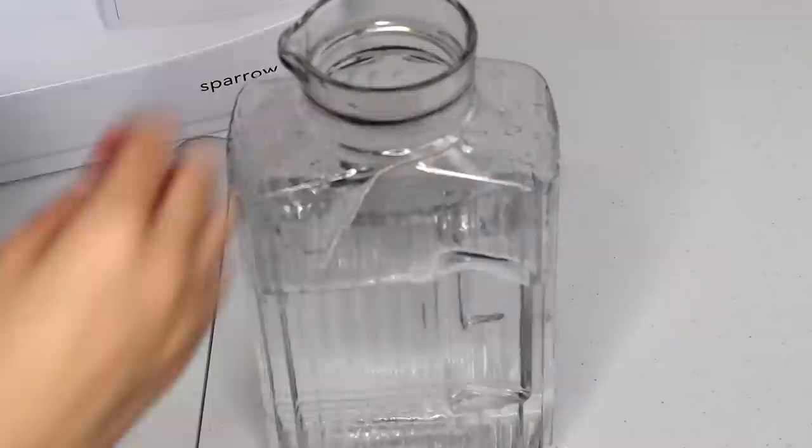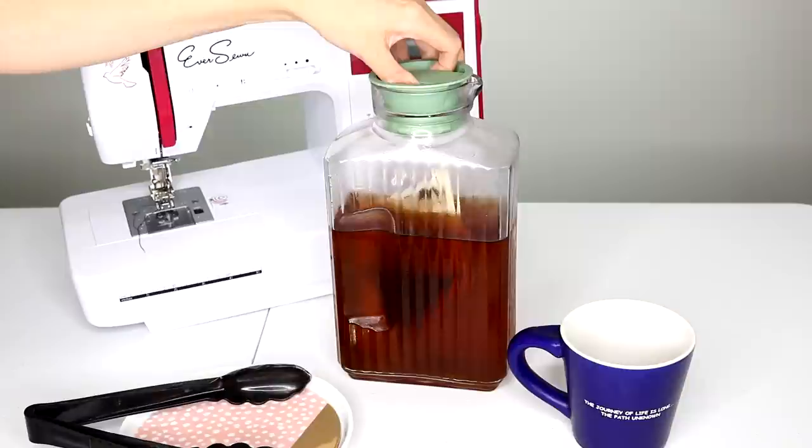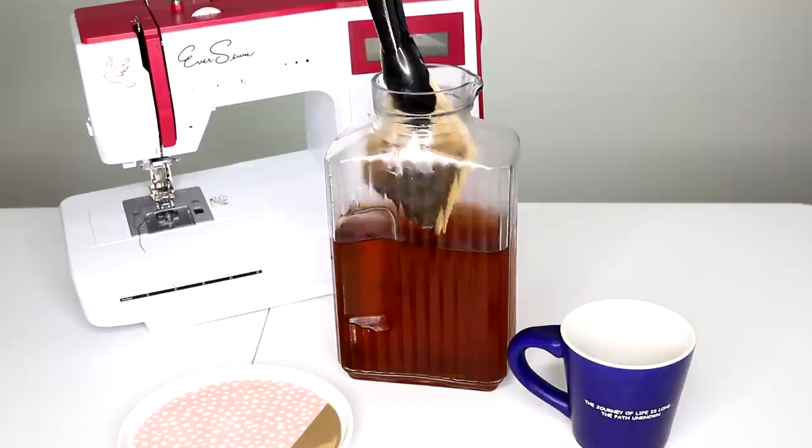Take the filter and dump it into the container of water. Wait overnight — I like to stick it in the fridge. The next day you've got a great batch of cold brew coffee. You can either leave the filter in there or just scoop it out, and you don't have to do any straining. There are no messy coffee grounds. Super easy.